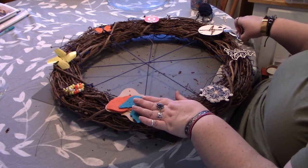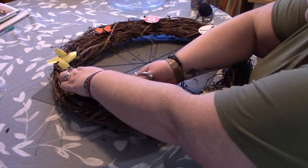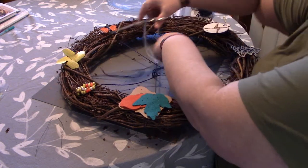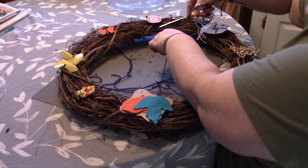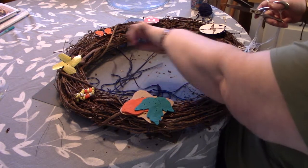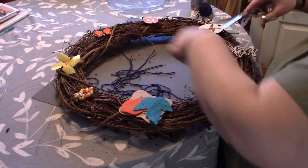Now we want to cut our yarn that served as our grid — our partitioning tool. Cut all of that out; get the big scissors in there.